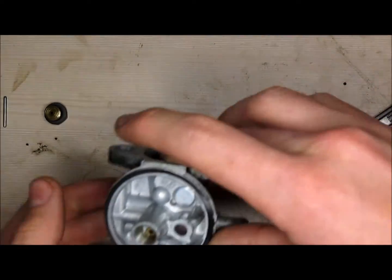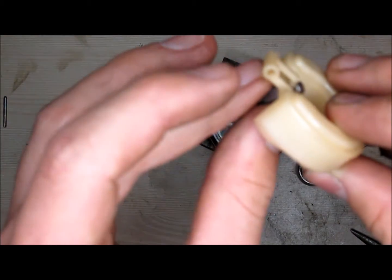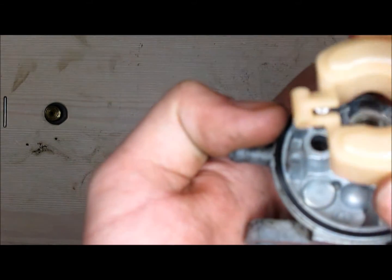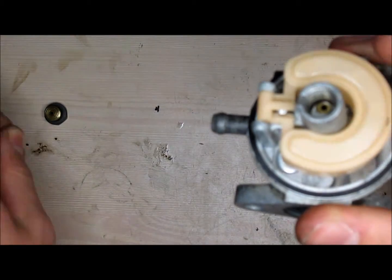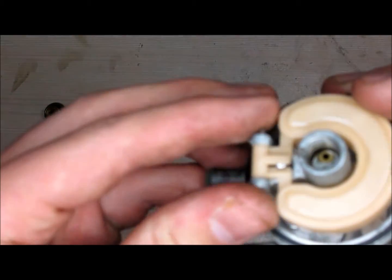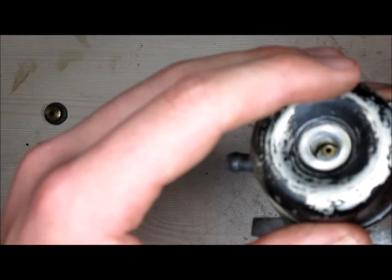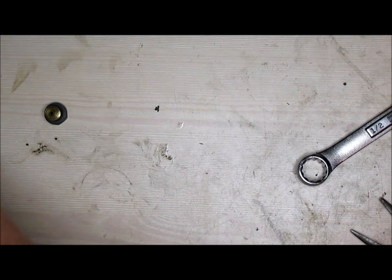Put the o-ring back on, then go ahead and get your float assembly back together. You want your bowl and your needle — slide the needle right onto the plastic shroud and it will hold it into place. Align the needle to the small hole in the carburetor. Get your connecting rod and put the two pieces together, making sure the rod is centered and that the needle rises with the bowl. Then go ahead and reassemble and put your bowl cover back on.